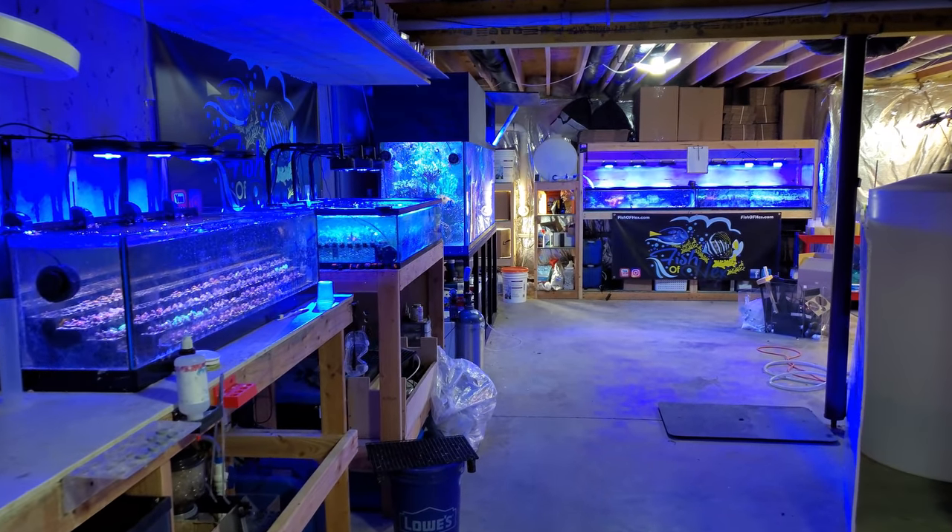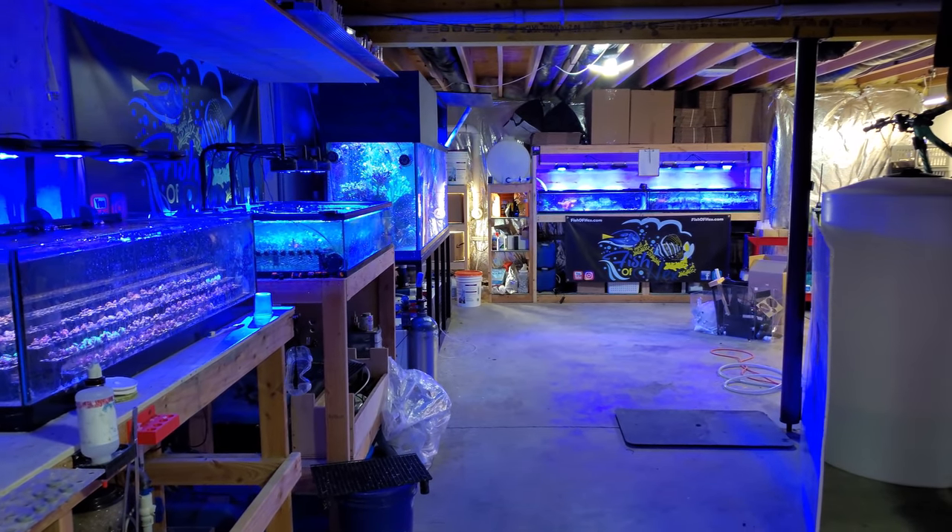Hey, what's up everyone? Welcome back to the channel. My name is Travis. Today we're going to be doing a fish room update.